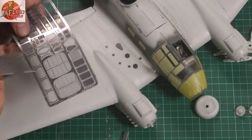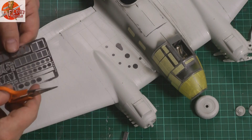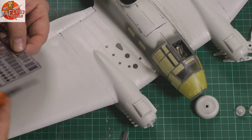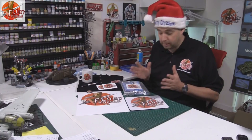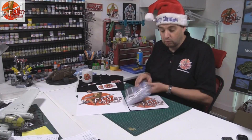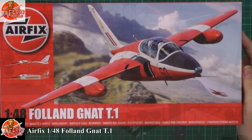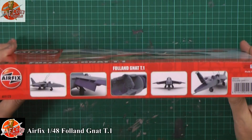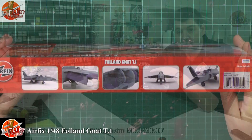The Revell HE111, absolute monster, has made its way into the primer stage now, so looking really good with that one. We used the new AK Interactive primer on that one, so we'll be having a look at that. Key reviews this week: we've got Airfix's new 1:48 scale Gnat — bargain at £17, beautiful little kit, so we'll be having a look at that one.